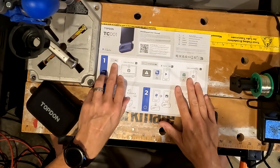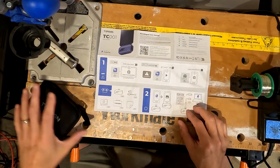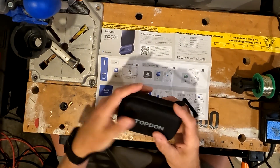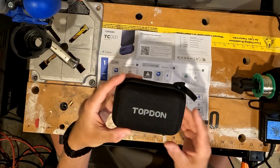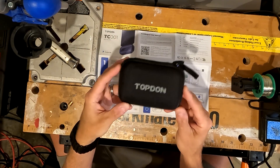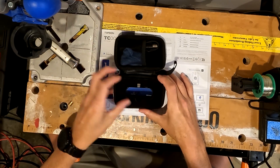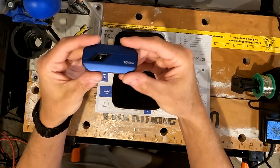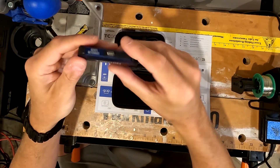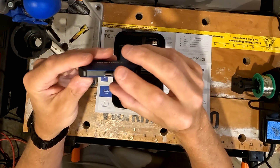It looks like we can connect it to our PC or our Android phone. With this model — and I don't know if they make other models — this only connects to PCs or Android phones. It has to be connected through a USB-C port. Here is the camera. It's pretty small, which is nice, and it just connects right to the USB-C port on your phone.